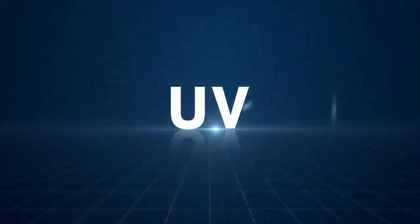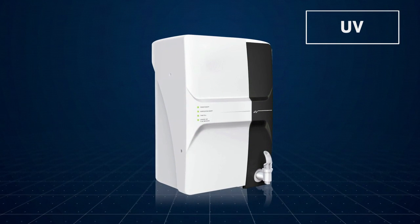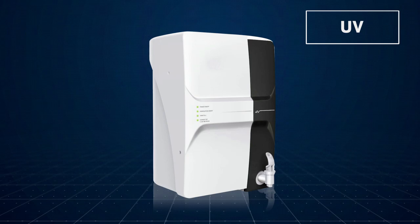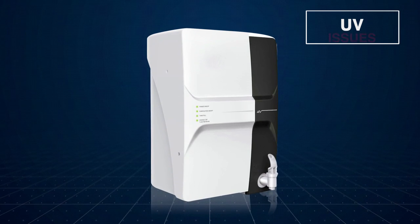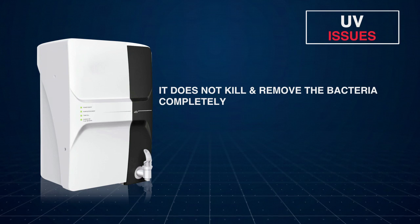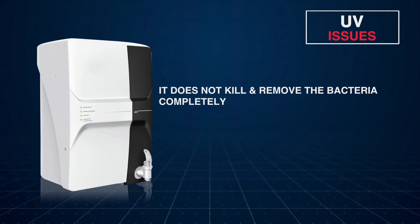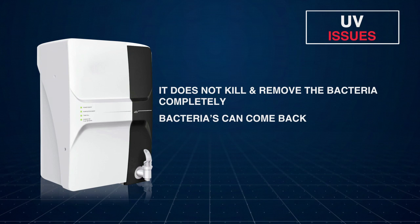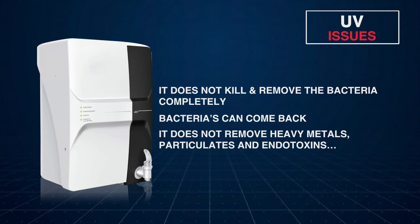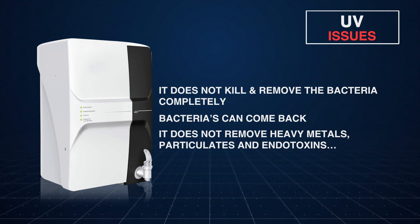In UV water purification technology, the impurities are exposed to ultraviolet light which deactivates the microorganisms present in the water. But it does not kill and remove the bacteria completely — it just deactivates them. So if the UV purified water is stored, there is a possibility that the bacteria might get activated again. Also, it does not remove heavy metals, particulates and endotoxins.